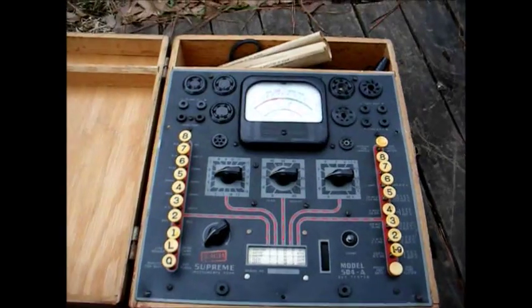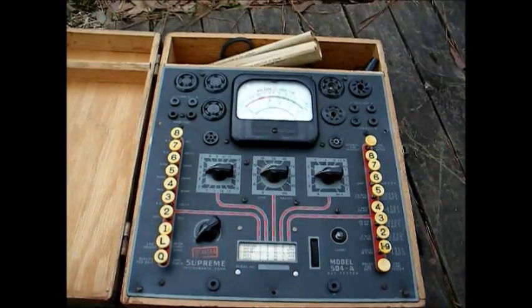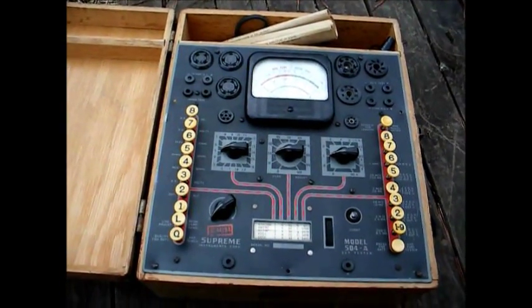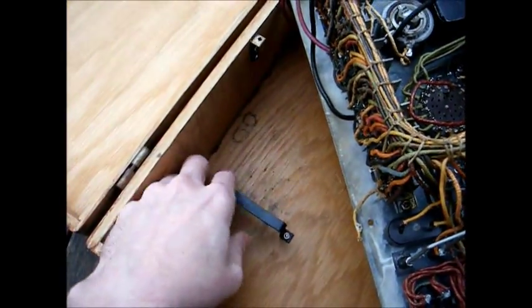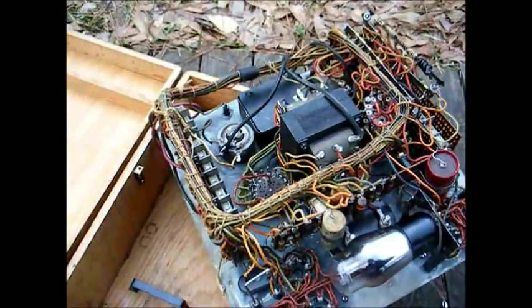Now we'll open this one up and see what it looks like on the inside. I don't even think I've ever powered this up — I got it from somebody just because it was made in Greenwood, Mississippi, and I eventually want to restore it. Here's the inside of the Supreme set tester. As you can see, it's a fairly complex instrument and very well made. I believe this clamp here might have been a retainer for a battery for the ohmmeter circuitry — I'm not a hundred percent positive on that — but this should be an interesting restoration project.